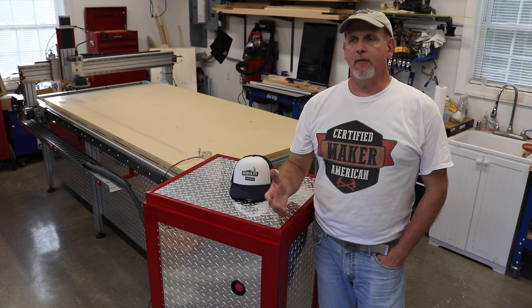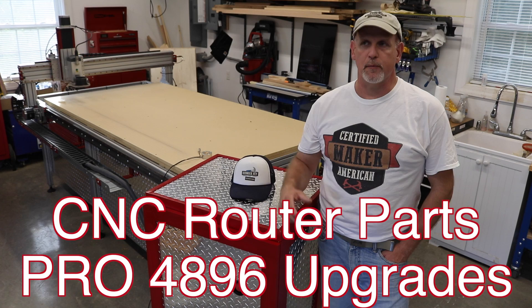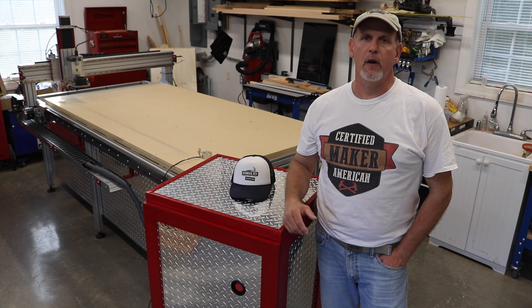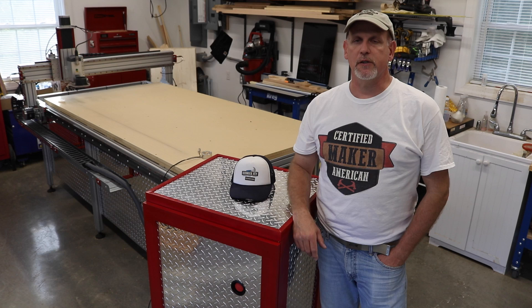Hey everybody, Fetty here. I don't normally do shop tour 'look at my stuff' kind of videos, but I'm getting ready to do one because I get a lot of questions about my CNC machine.